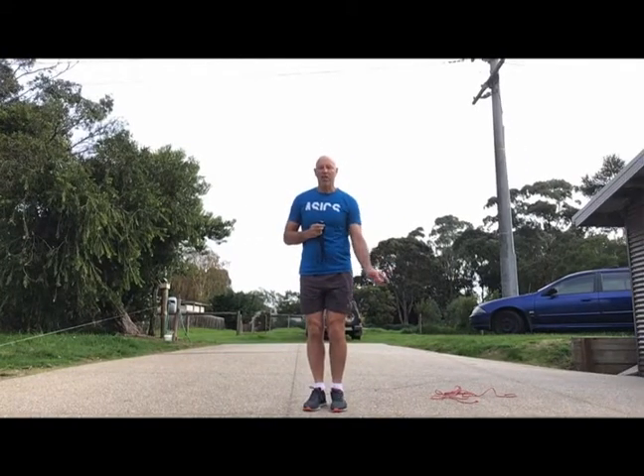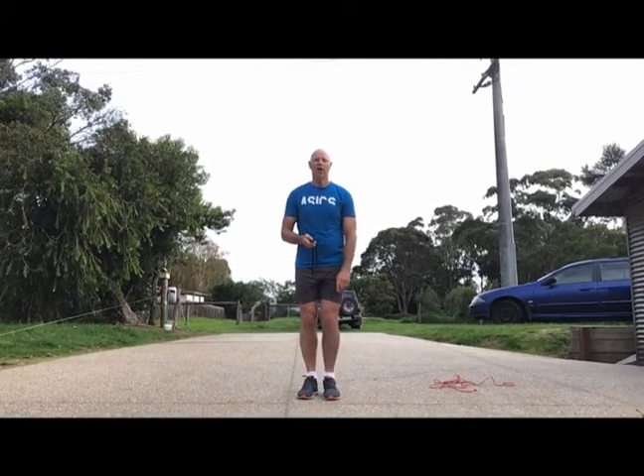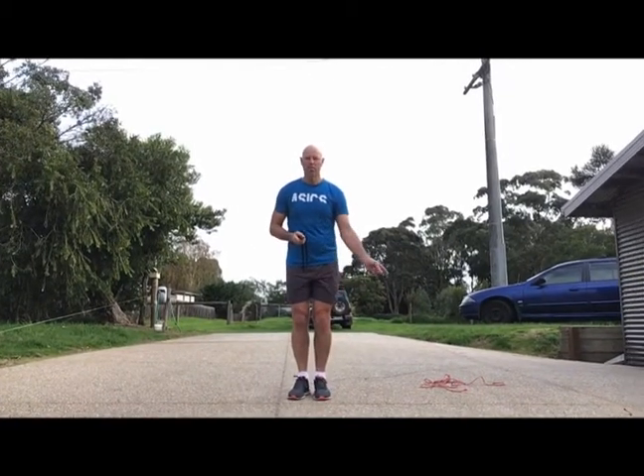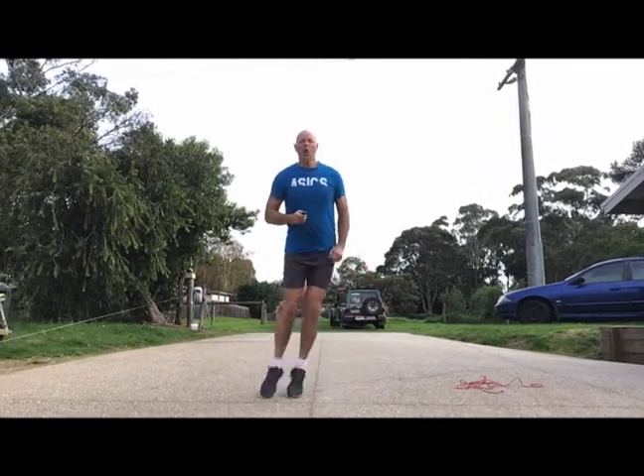Now same thing except we're going to jump sideways across the line — 10 of them. So forward and backwards, off two feet. Hopefully you can see my feet; I've got a little remote here that I'm still trying to drive so sometimes it plays up on me. Now you can see my feet — backwards and forwards across the line, sideways. I think I did about 12 then. How many did you do?